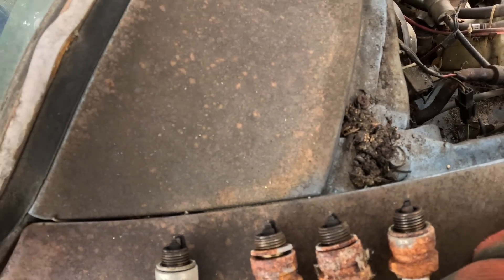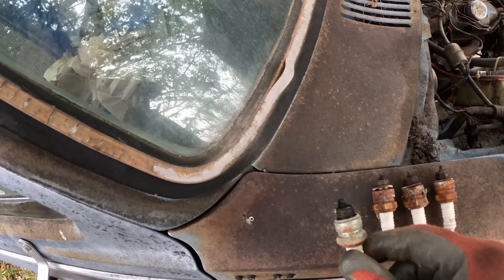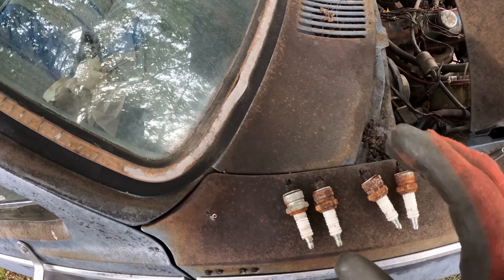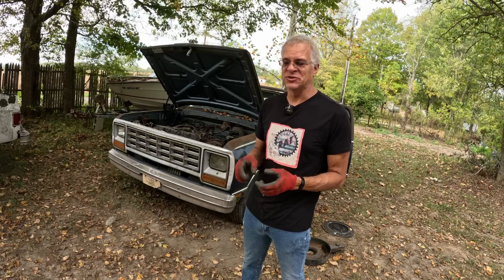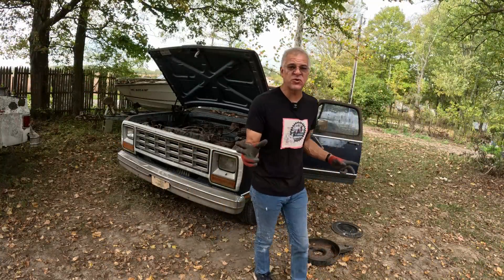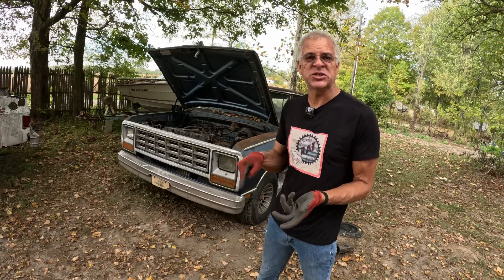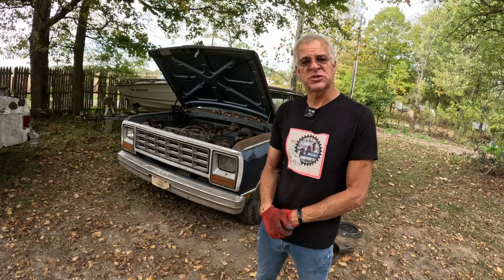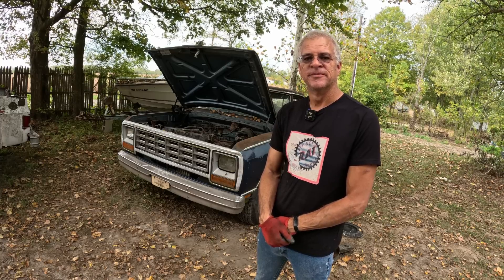Just pulled out all the spark plugs and they pretty much all look the same — firing just a tad rich but not bad at all. It seems like it was running pretty good before it was shut down. I'm going to run into town and get spark plugs, some wires, and probably a whole pack of 20-amp fuses and just stick them all in there and see if anything catches fire — that's how we'll know.